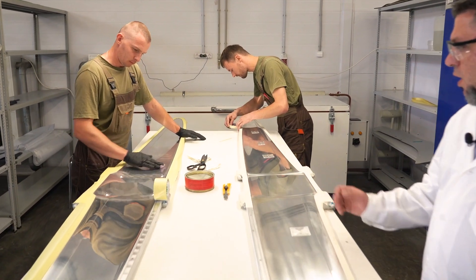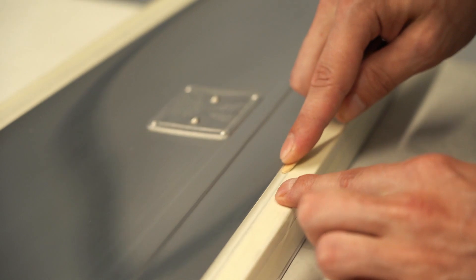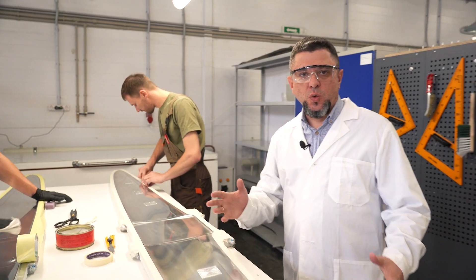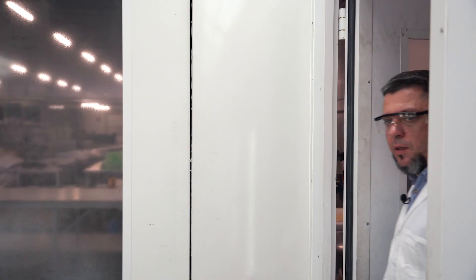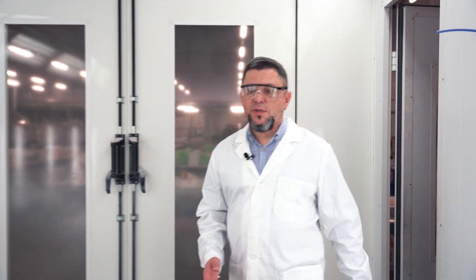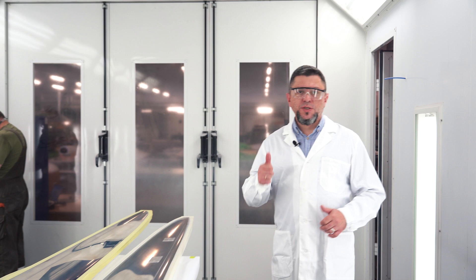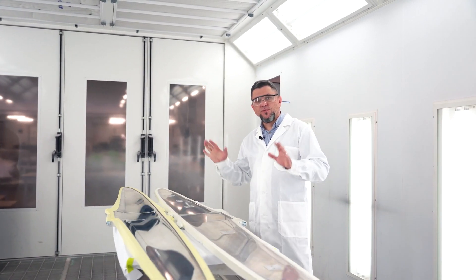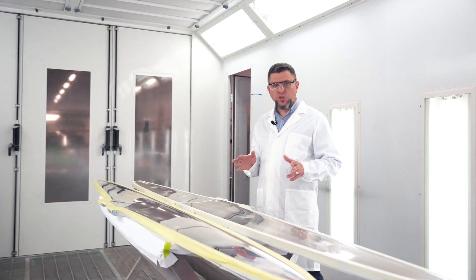The molds are prepared for painting. A release agent is applied prior to painting the surface of the mold. Let's go to the next station — this is the paint booth. It has controls to regulate humidity levels, temperature, and air flow to achieve a precise environment for proper coating application and curing.